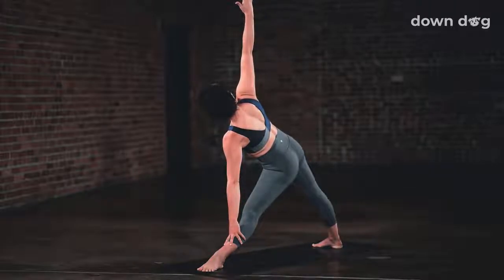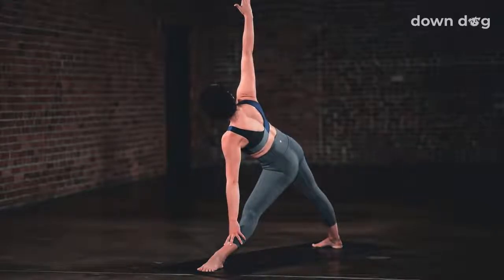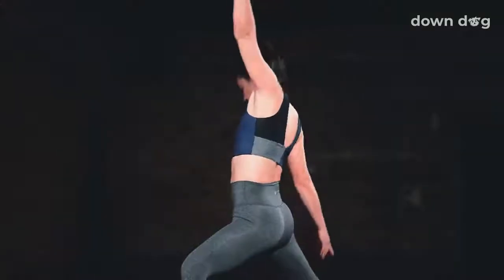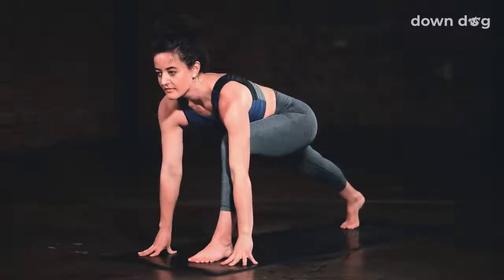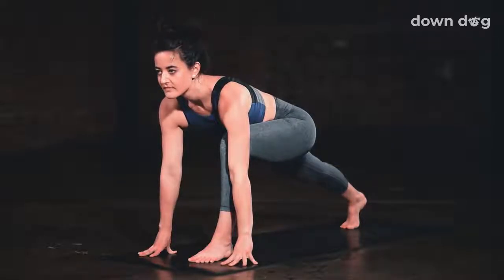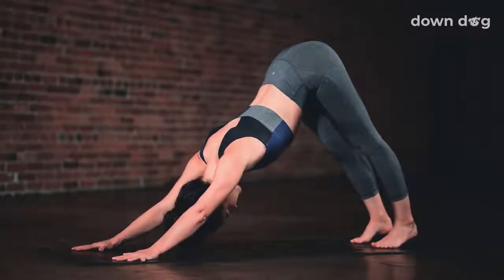Again, reach your crown forward. Lengthen. Inhale. Ground down and pull back. Exhale. Inhale, peaceful warrior. Exhale. Low lunge. Windmill the hands down to frame the front foot. Push through your hands. Inhale. Exhale. Step back, downward facing dog. Inhale, plank. Roll forward.